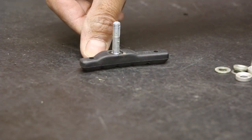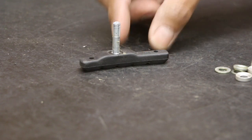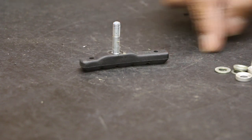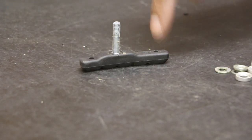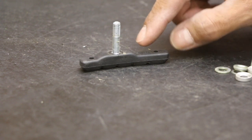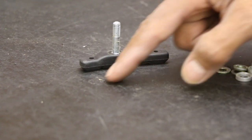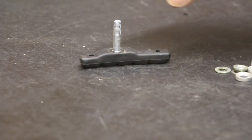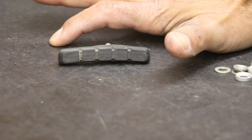The brake shoe itself is directional. Notice we have a short section here and a longer section on the other side. Typically the longer section points toward the rear of the bike, and the shorter section toward the front — this goes for both sides. You can also look for identification marking — it might say R or L.